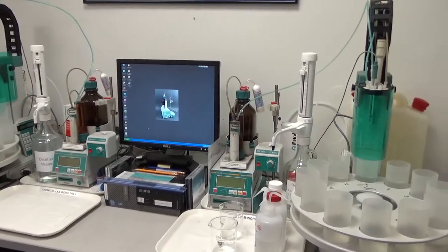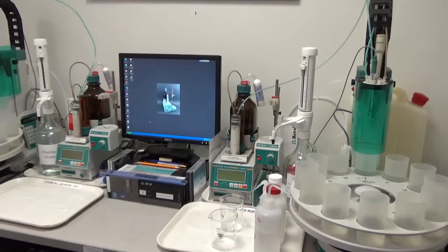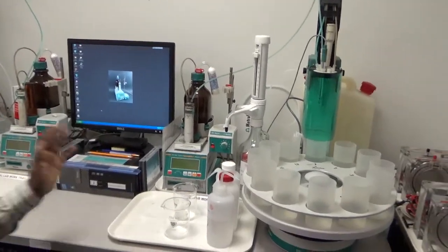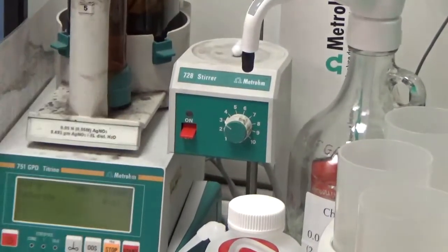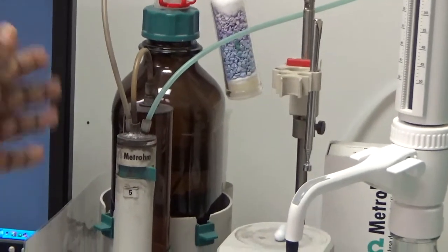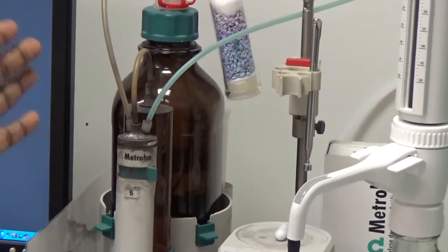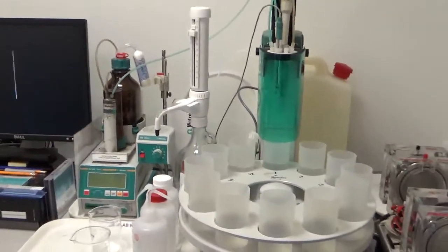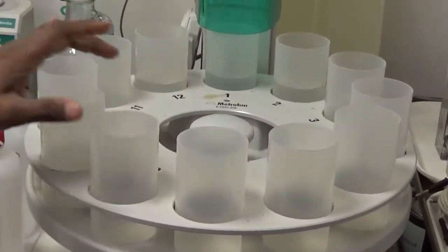Here we have two setups to show how we do the chloride content analysis on the filtrate after digesting the concrete in acid or water. This is a Metrohm setup — a Metrohm 751 GDP Titrino with 728 stirrer, and we use a 5 milliliter exchange unit which has an amber glass bottle to contain the silver nitrate titrant. We use amber glass to prevent precipitation of silver.